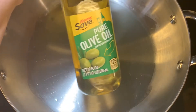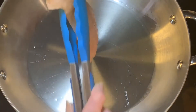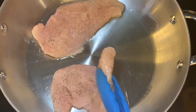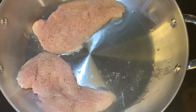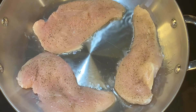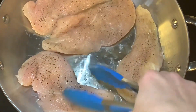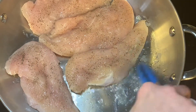First, heat your olive oil in an oven-safe pan, because you want to be able to put this in the oven. Once your oil is hot enough, start adding the chicken pieces. Make sure to season these with salt and pepper generously. Have your heat at at least medium-high and cook these until they're golden brown on both sides — about four to five minutes per side.